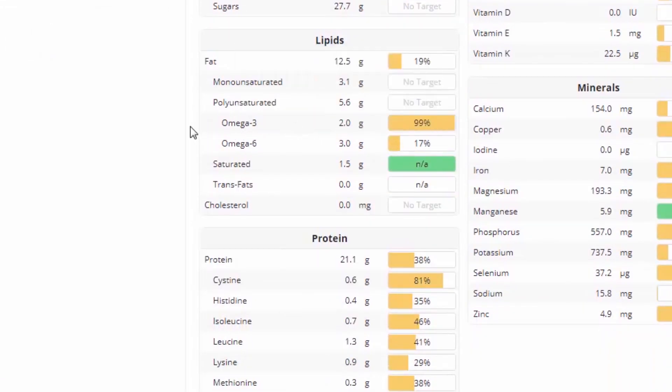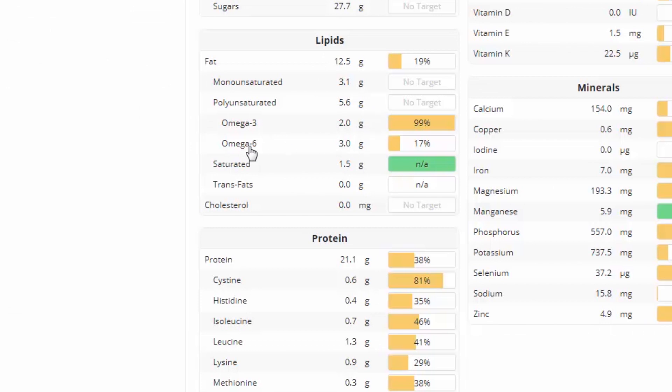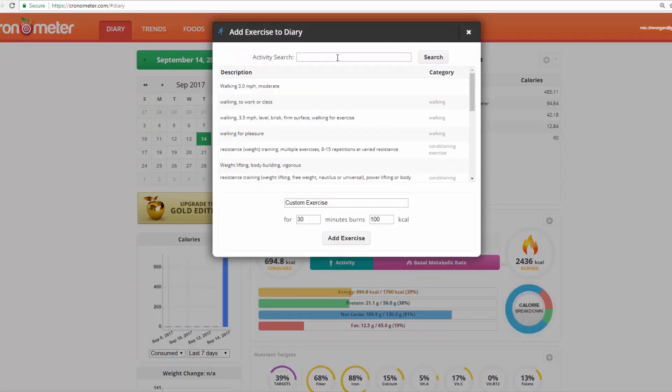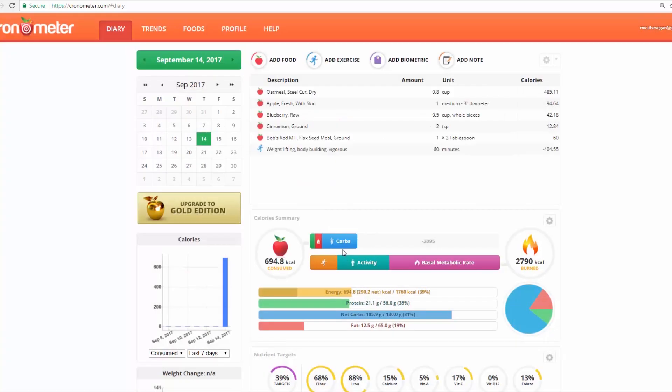One thing I did quickly: I actually changed the source of ground flax because the original one was wrong — this one was correct. Two tablespoons is two grams. Then another feature: you can add exercise. Let's say you're doing some vigorous bodybuilding for an hour — 60 minutes — 404 calories.